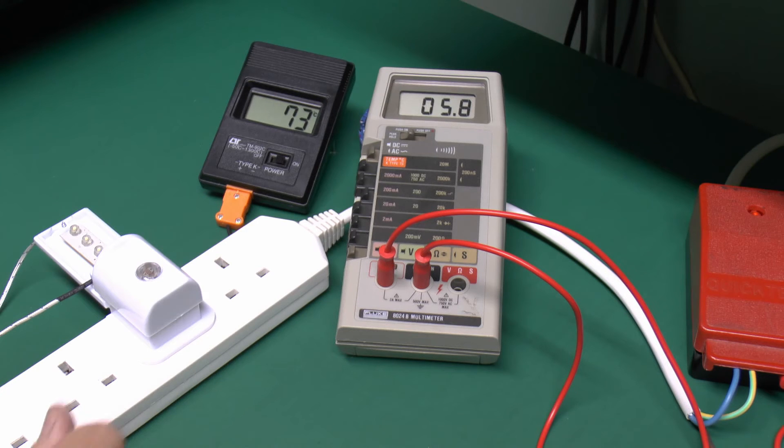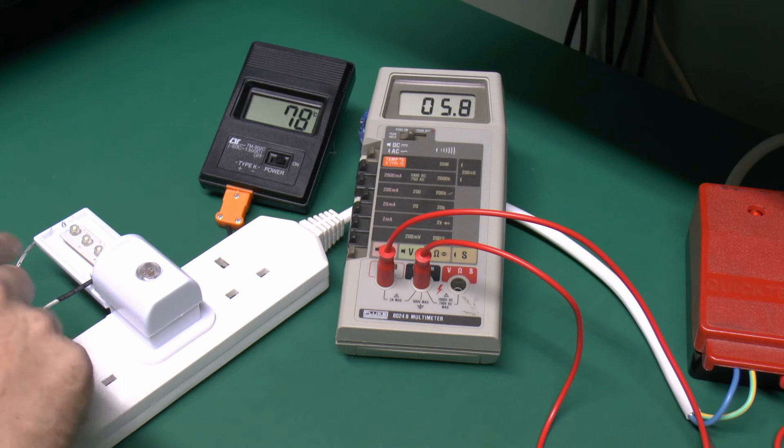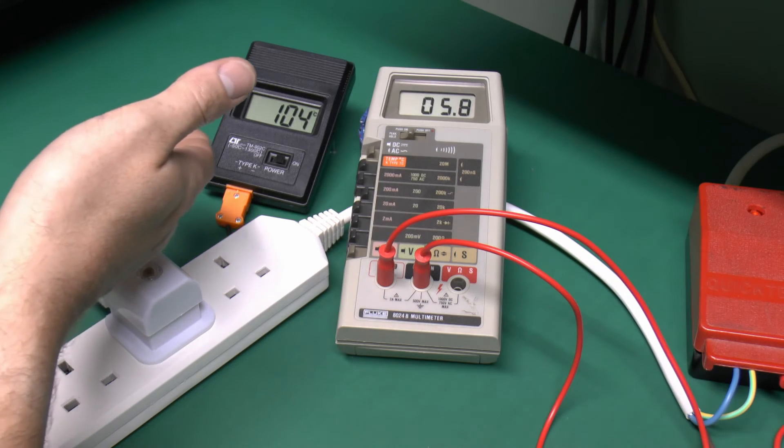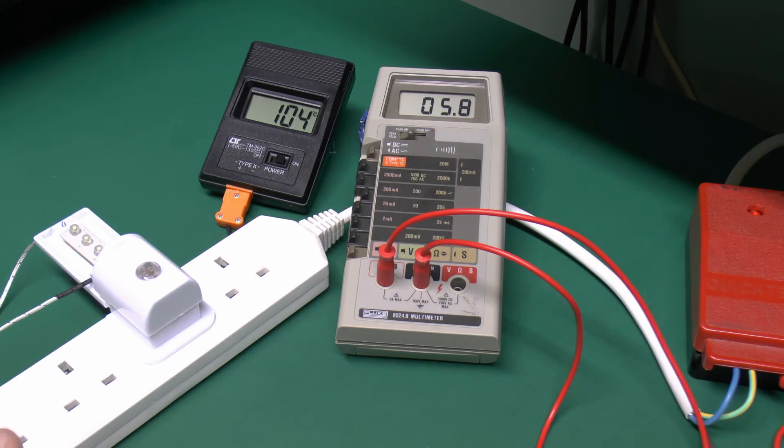And of course while that's been happening, the temperature here has already climbed to 74 degrees Celsius, so that's going to be pretty hot. Certainly hot enough to cause a severe burn if you happen to actually touch those, as well as the issue of 240 volts being of course on those devices inside. So I just want to see what the temperature actually does get up to, and that's well into the 80s here.